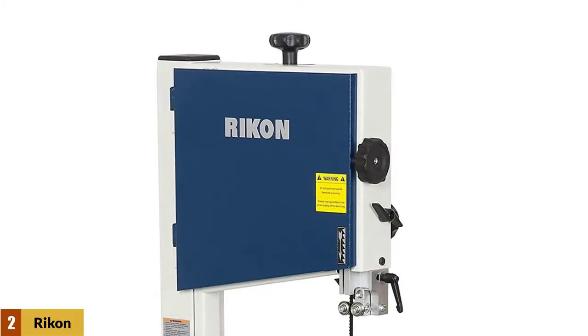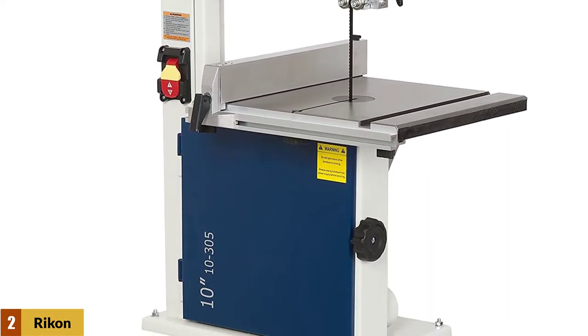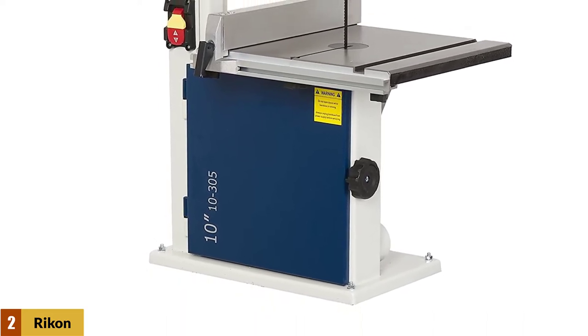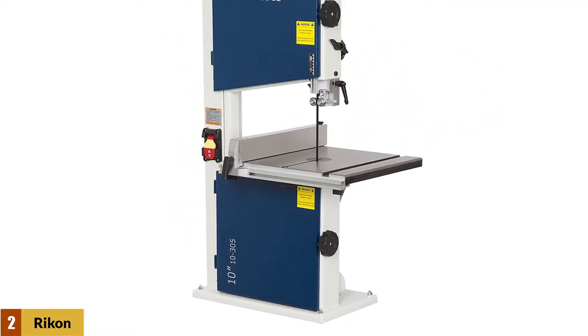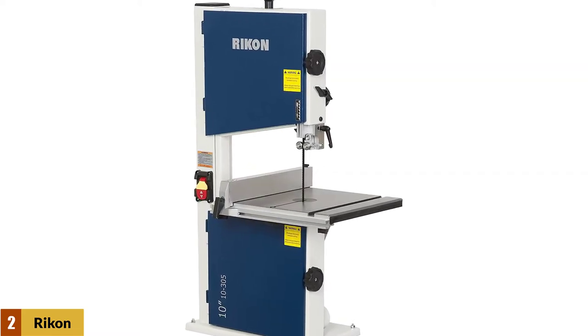At number 2: Rikon 10-305 Bandsaw. A quality-assured device, the Rikon benchtop bandsaw excels from efficiency to durability. Its highly durable hard steel frame and cast-iron work table can tackle all work abuses. No matter how roughly you use it, you do not have to worry about damaging it — it won't wear off that easy. This Rikon 10-305 10-inch bandsaw is powered by a highly powerful 1/3 horsepower motor.